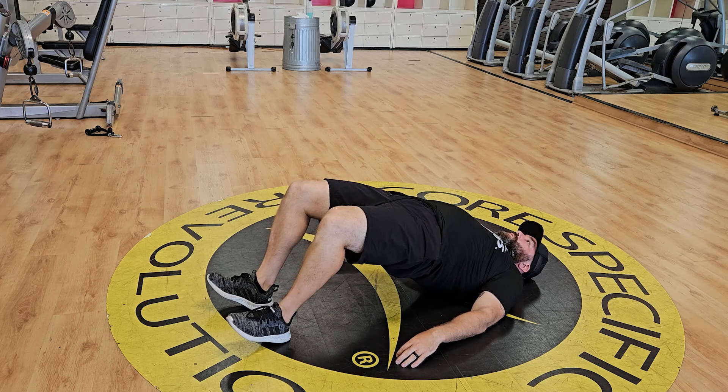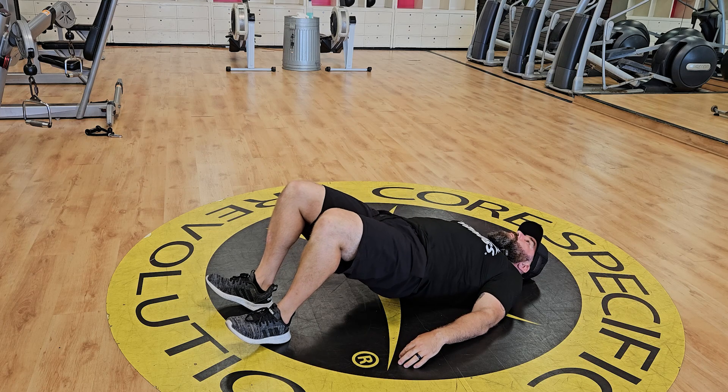Press through your heels, squeeze your glutes, and maintain a straight line between your knees, hips, and shoulders.